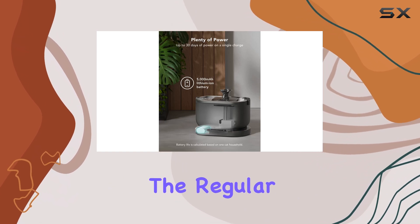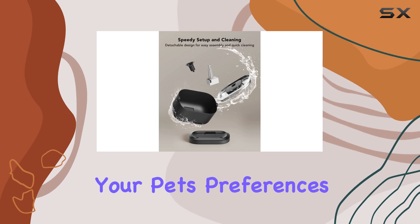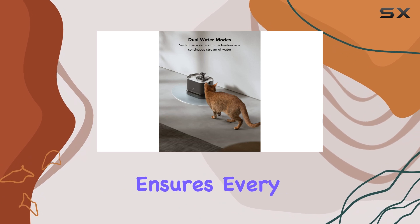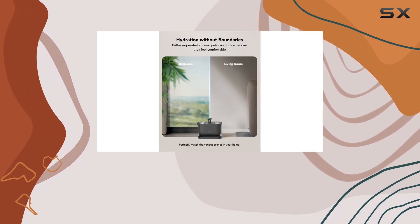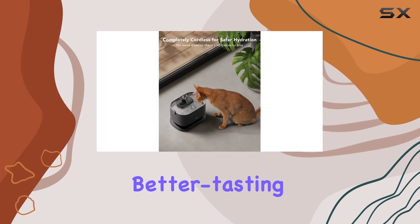Additionally, the regular mode provides a continuous stream of water catering to your pet's preferences. The vertical filtration system ensures every drop of water is purified, removing impurities and providing oxygen-enriched, better tasting water.